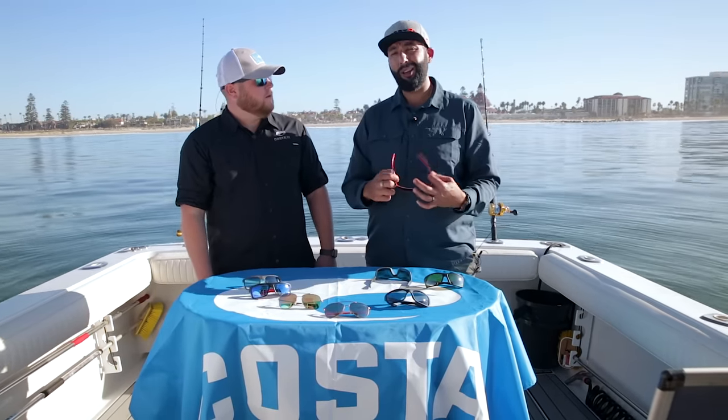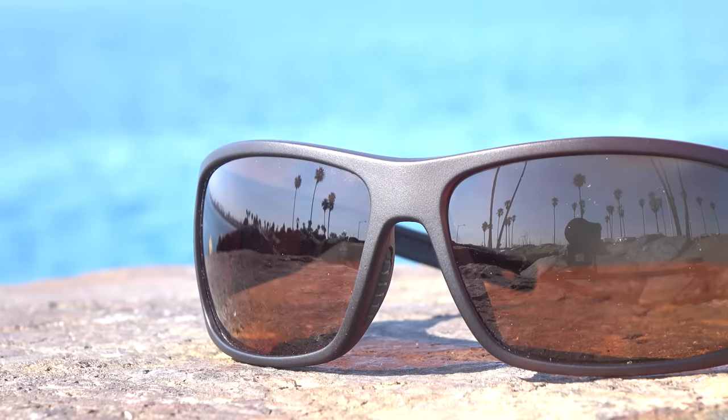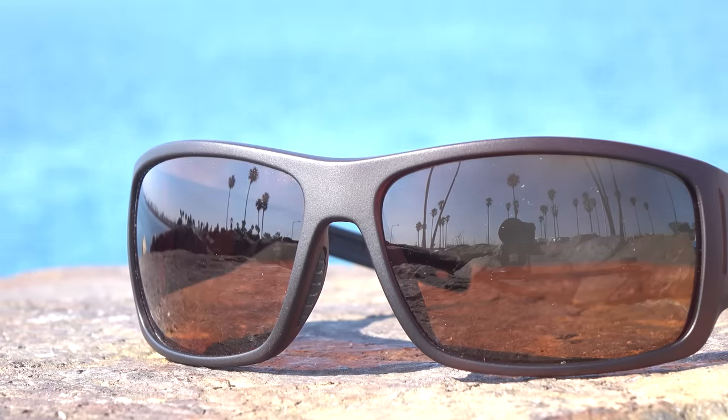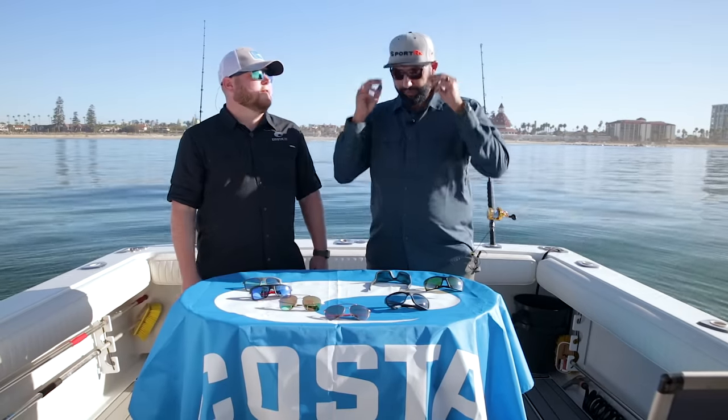Next, jumping into something slightly darker — actually a lot darker — is the Copper lens. It only lets in 12 percent of light. This brown lens makes everything warm and pop and gives you a lot of contrast. If you're doing sight fishing, if you're inshore and need some protection but still need contrast, the Copper lens is the way to go. You can see the kelp patties and know the fish are feeding there.